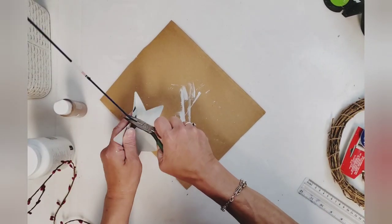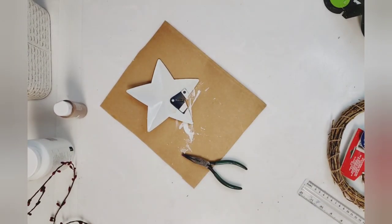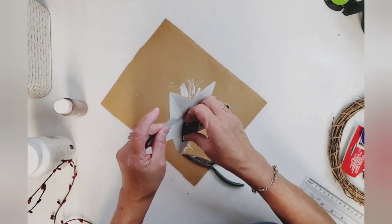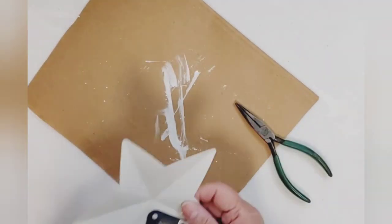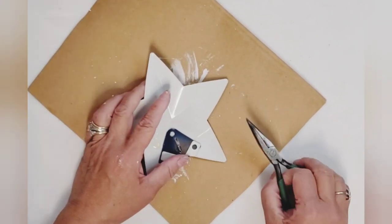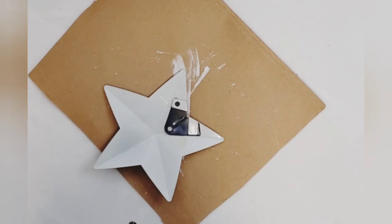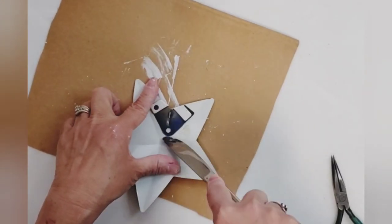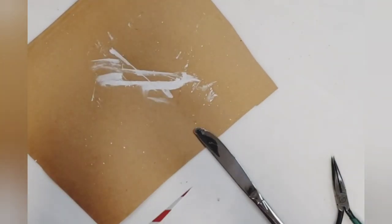I want to start by removing that star from the stake — this one was being a real booger. A lot of them just pop right off but this one was not wanting to budge. I finally got it, but do you see that hole in the back where that little piece of metal is flipped back? I'm going to pull that forward just enough to get a piece of twine through there, because that's what I want to use.